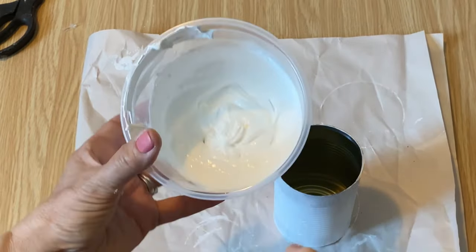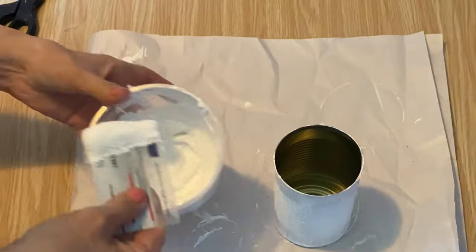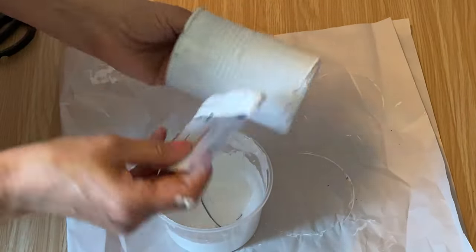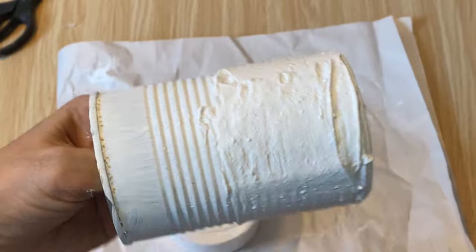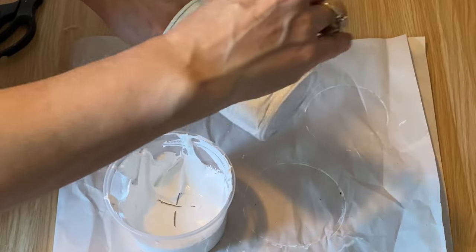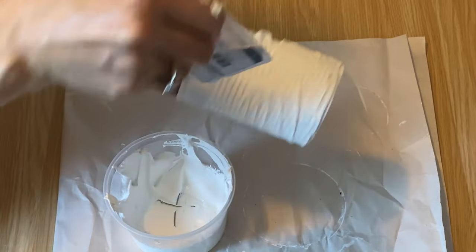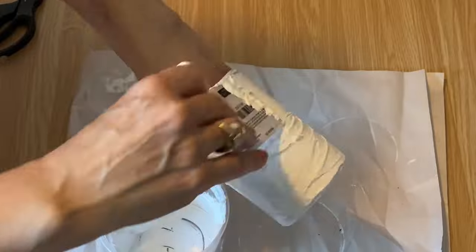For the second tin can I'm going to use my texture paste. I have a recipe I just did a video on — I'll put a link below in the description and above — and it creates amazing texture on any surface: glass, wood, or metal. It's a really easy recipe. I'm just using a credit card to spread it all over the tin can; it almost gives it a stucco look. If you mix up the recipe and find it's not quite thick enough, you can always add a little bit more baking soda.